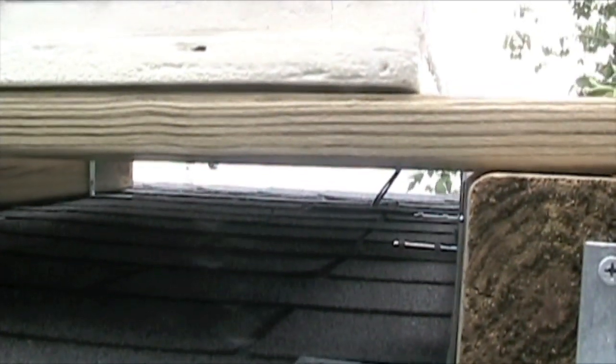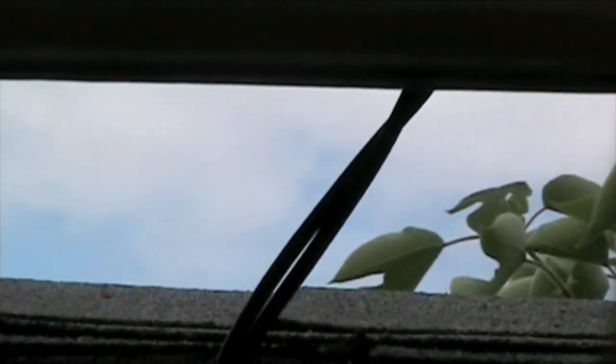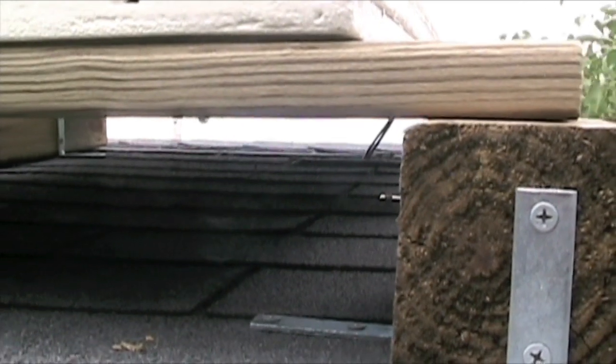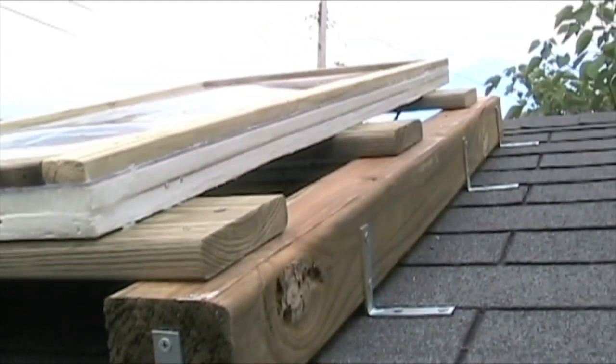And underneath here, as you can see, I drilled a hole in the roof and that's where my positive and negative connections are coming from — out of that junction box that I had. I haven't really finished hooking it up inside the shed yet; it's just basically hooked up in a temporary spot in there. I'll probably show you that later on.